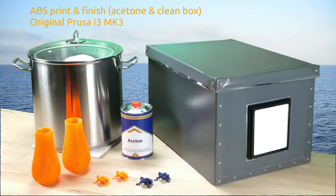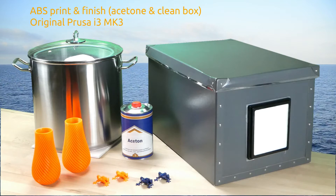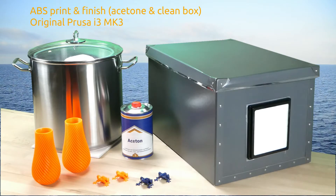We show how to print ABS on the original Prusa i3 MK3, smooth the 3D prints using acetone vapor, and use a clean box to avoid dust deposits.